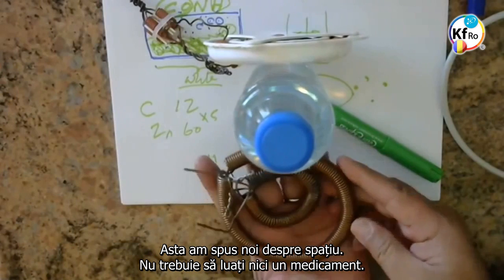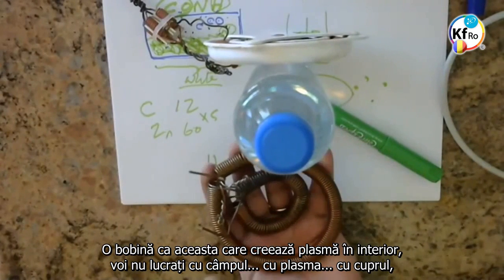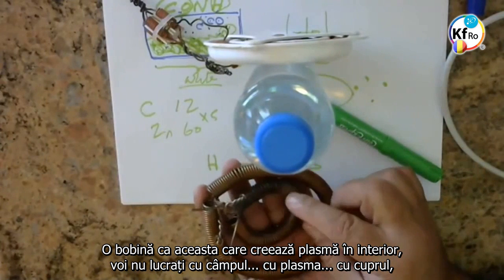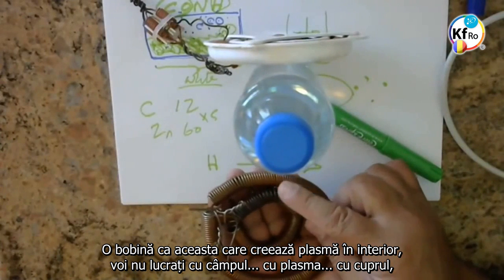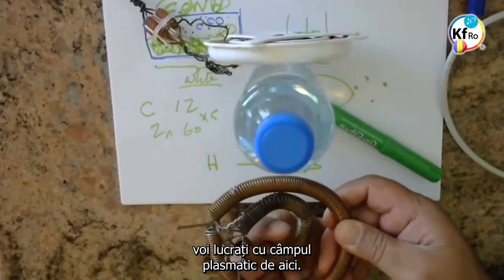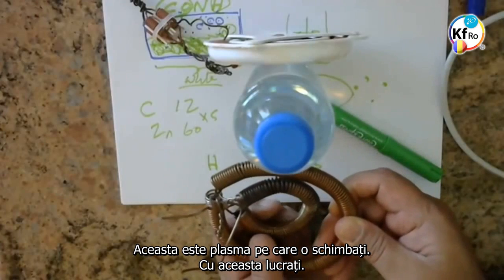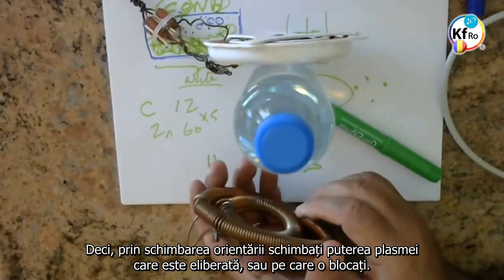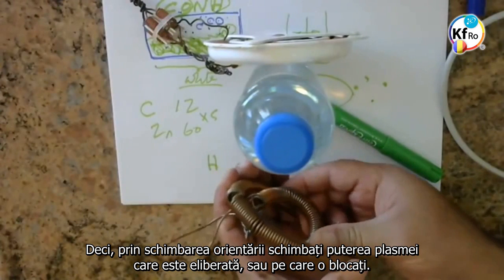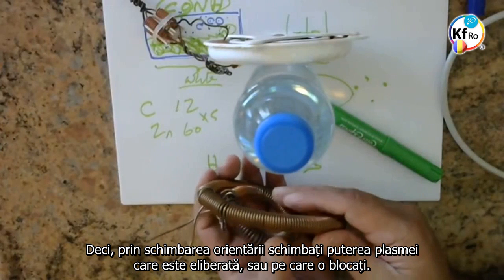This is what we said in the Space — you don't need to take any medicine. A coil like this, which creates a Plasma inside, you're not working with a field with a Plasma with the Coppers. You're working with a field of the Plasma here. This is the Plasma which you're changing. So in changing orientation, you change the Plasma strength which is released, or you block it.